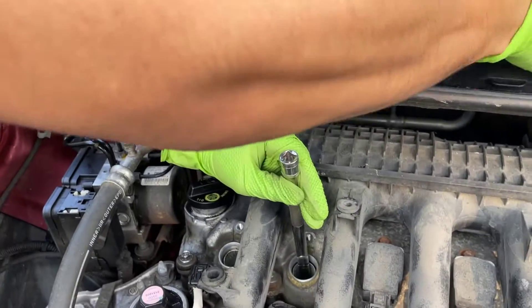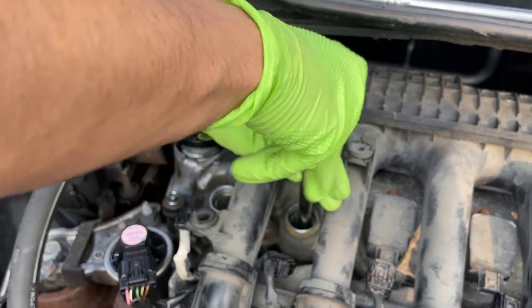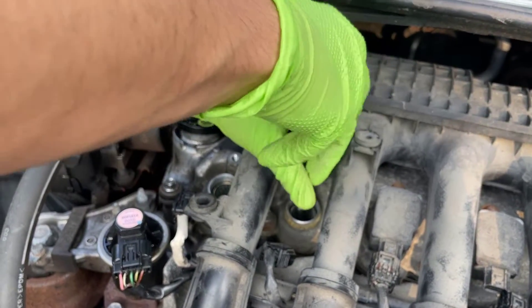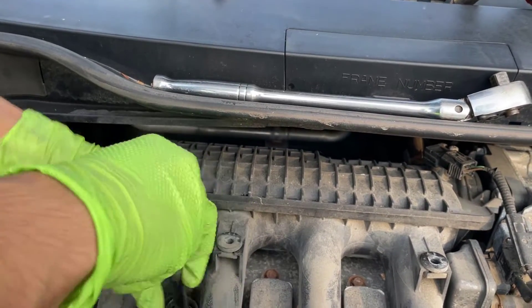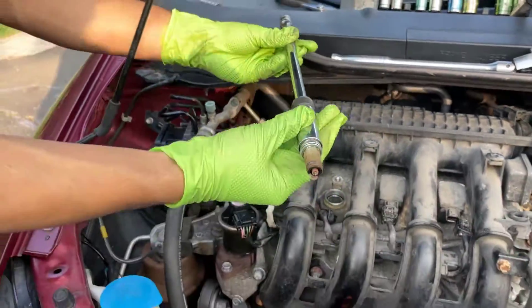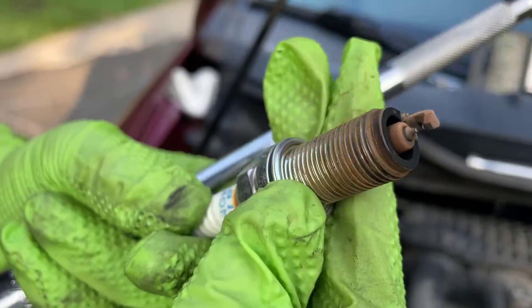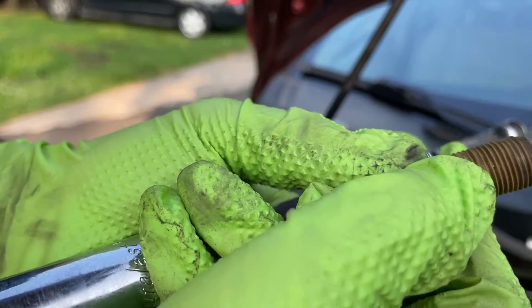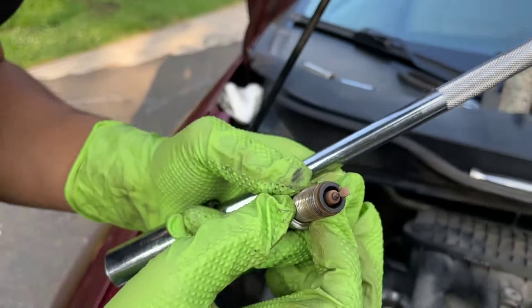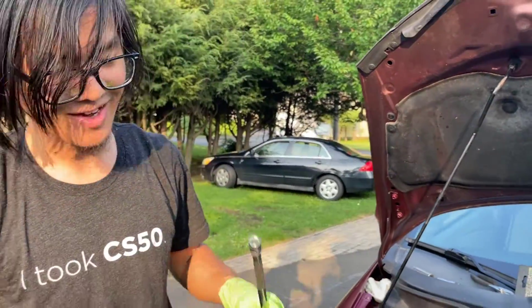Let's just take this out. It's loose enough. There we go — that is the spark plug retrieved. It looks okay; it is a bit dirty, a bit corroded, but compared to the worst case scenarios it's not super dirty or super ruined. It's definitely good to replace the spark plug, especially after the many miles this car has.